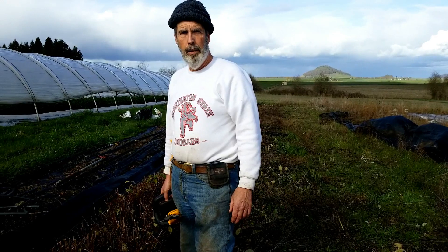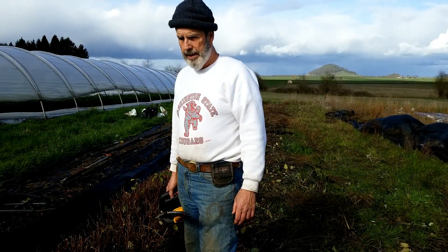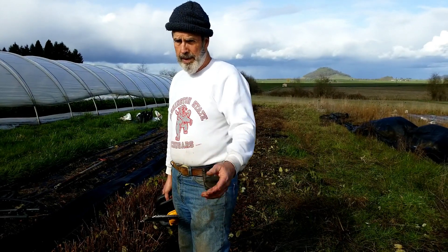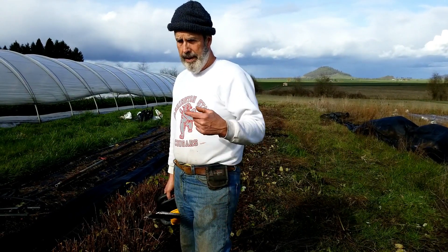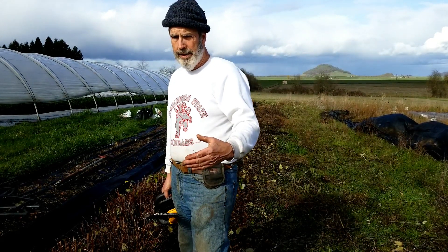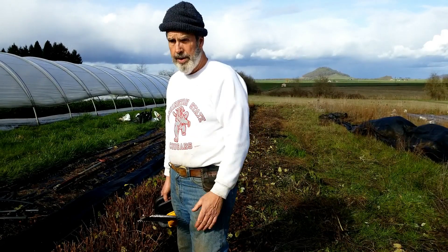A number of years ago we planted hypericums out here in a kind of open field so they could basically naturalize on their own. It's a mixed variety of them. These are hypericums that could be part of a landscape, or in our case we're raising them for cuts — we sell the greens as well as the berries. The whole thing about this is that every year the best growth, the best blooms, and the best foliage is on the new growth.